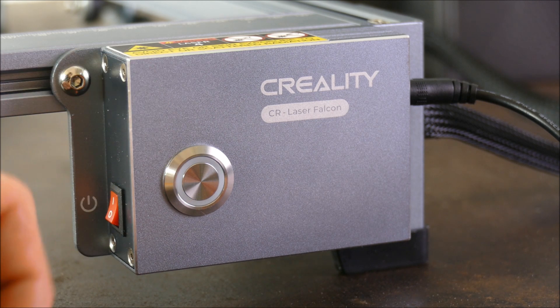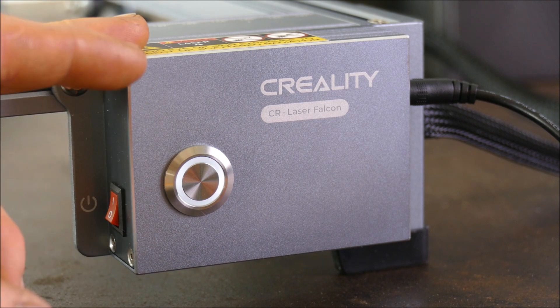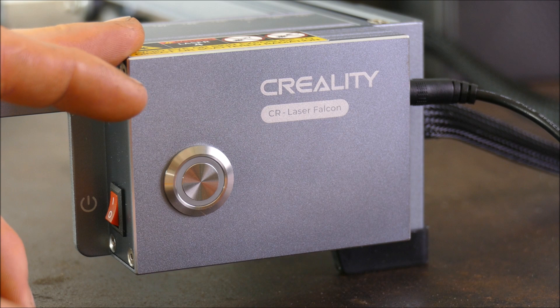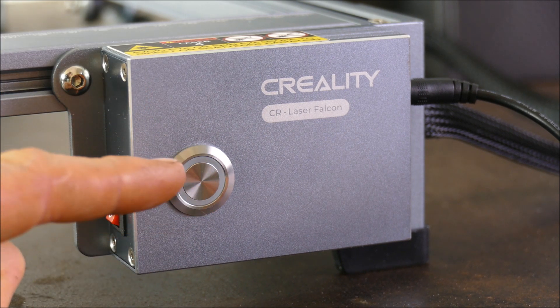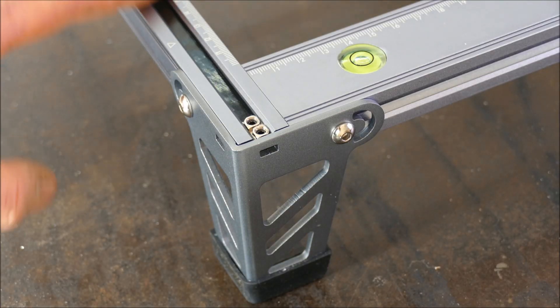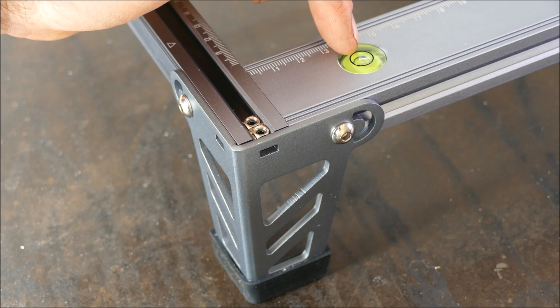Just like the Longer model, they've put their technology into building these machines. Not only do they have their own self-developed algorithms to help this machine run smoothly and cleanly, but this can be used offline using just a single button. As expected, everything is beautifully made, wonderfully finished, and even comes with a built-in spirit level.